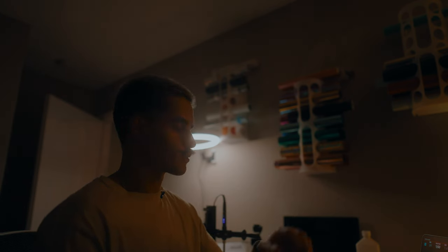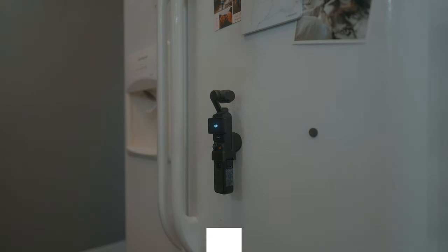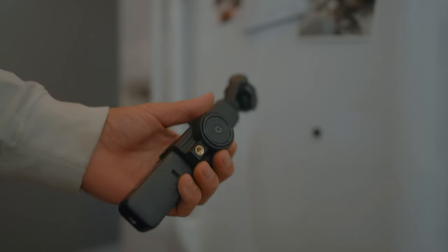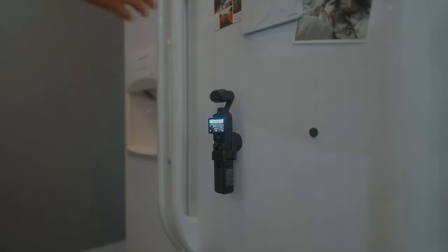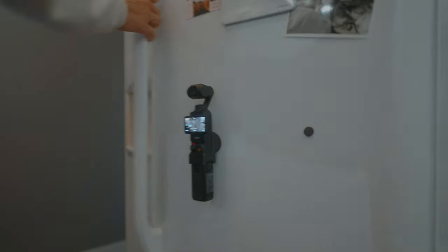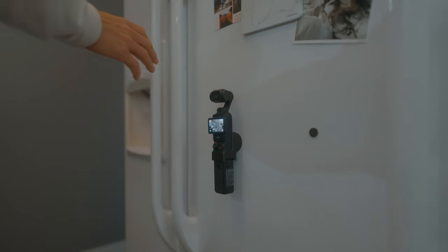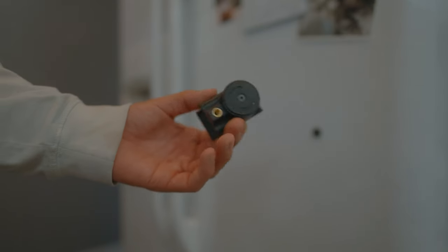Let's go to the fridge. Test number one — this is the bare version. This is going to be the strongest option because it is direct metal to magnet. As you can tell, the magnet is very, very strong.